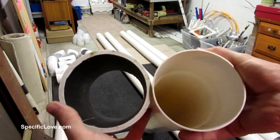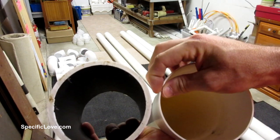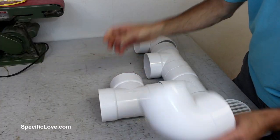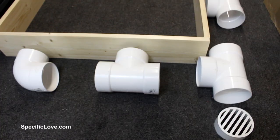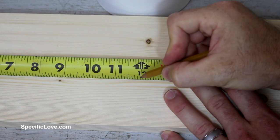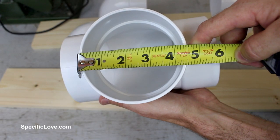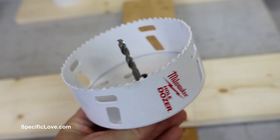I next grabbed some PVC pipe. This is 4-inch sewer and drainage pipe, not to be confused with schedule 40 — this is much thinner walled pipe. I also purchased 3 T connectors, 2 elbows, and a drain grate cover. I then placed all of the pieces on the floor to find the best location. For the short boards I measured in 9 inches on each side, and on the long boards I measured 12 inches. The T connectors measured 4.5 inches, so I needed a 4.5-inch hole saw to cut the correct size circle.